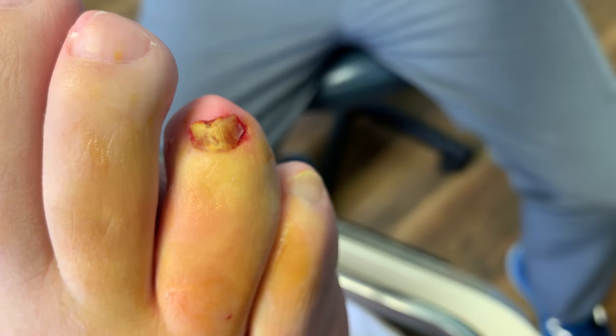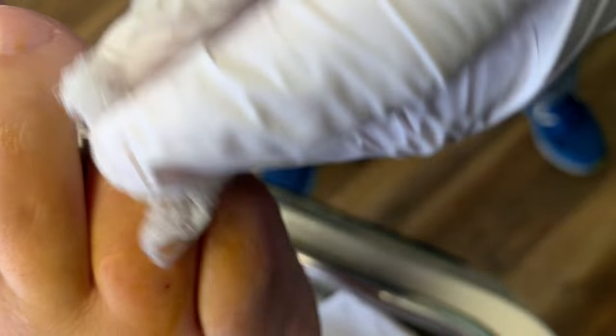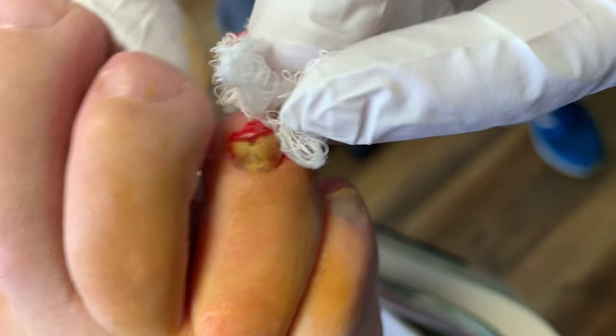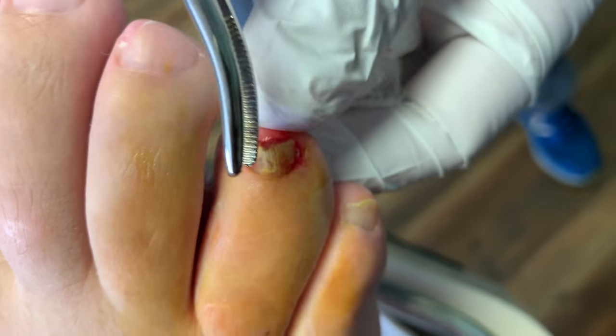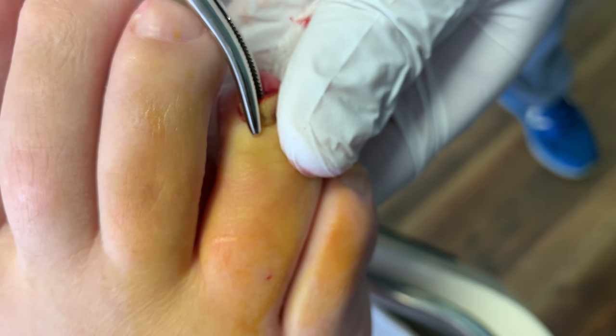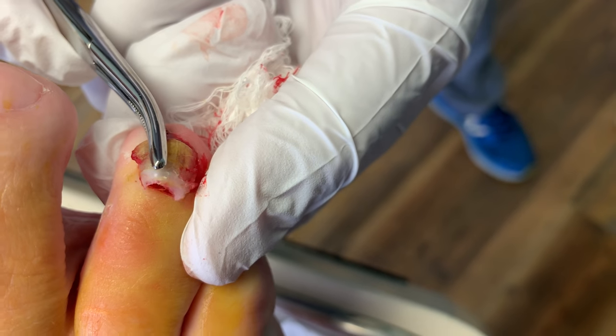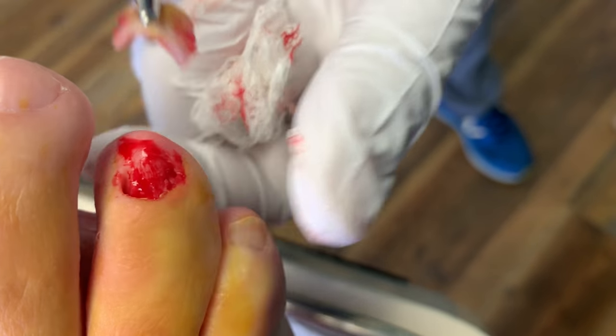And then we get our trusty hemostat. I usually stand for this part of the procedure to get more leverage. Get way underneath the nail, and then you just pry it away nice and easy.